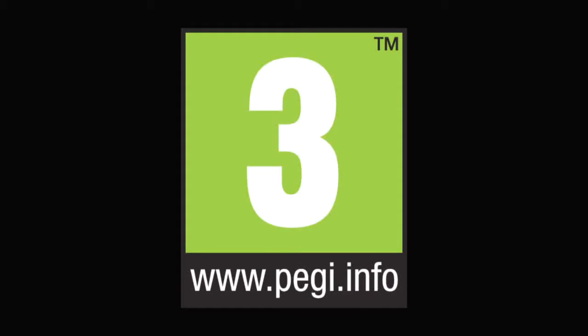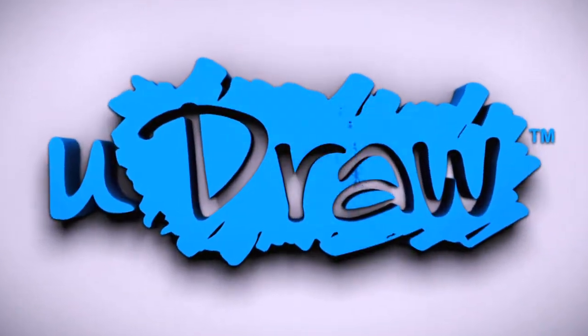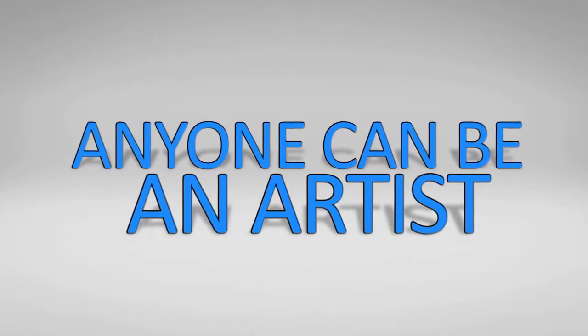UDRAW Game Tablet and Instant Artist for Xbox 360. The fun and creativity of UDRAW comes to your Xbox 360. Now anyone can be an artist.